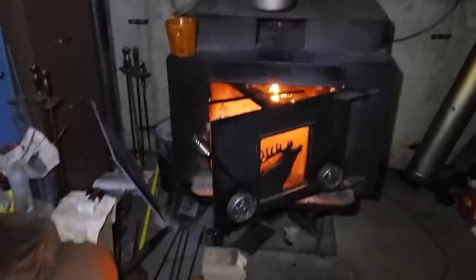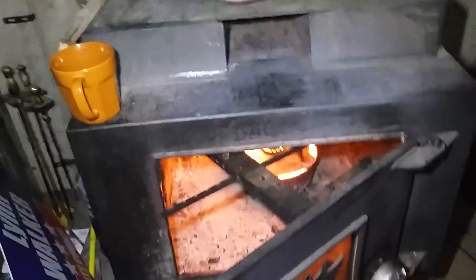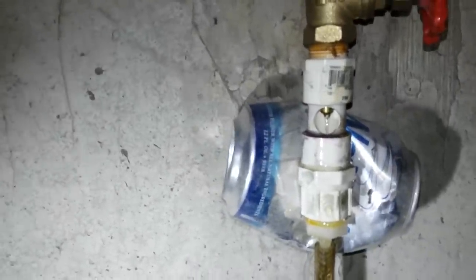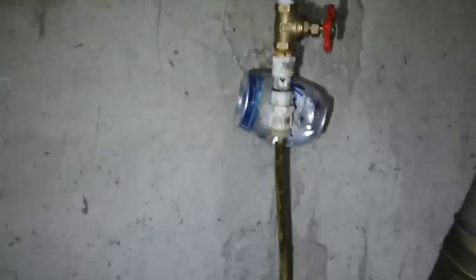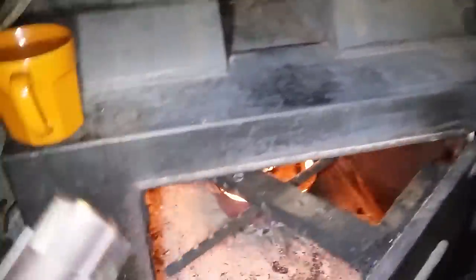I've got it running along at a pretty good clip. Let me show you my flow there — it's going pretty good, a steady stream, it's not a drip right now. I'm just about out of oil so I thought I'd take a video while it's going before I run out.